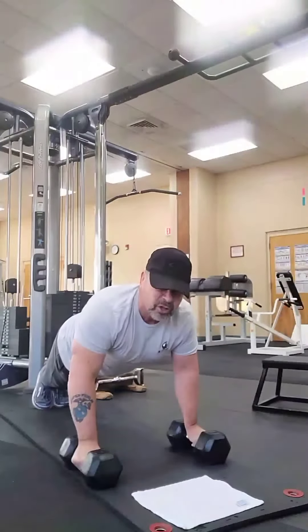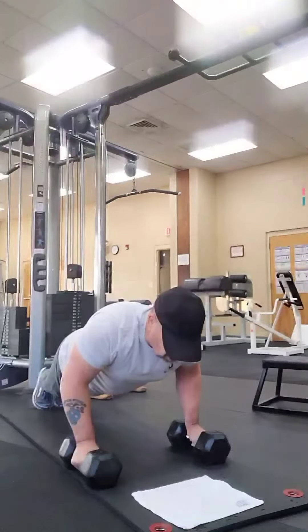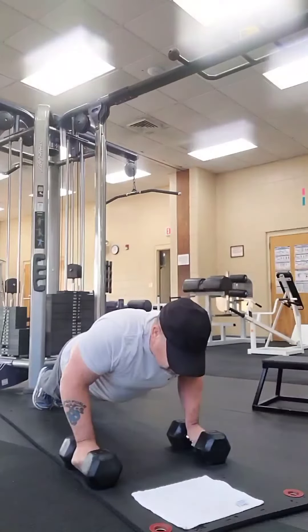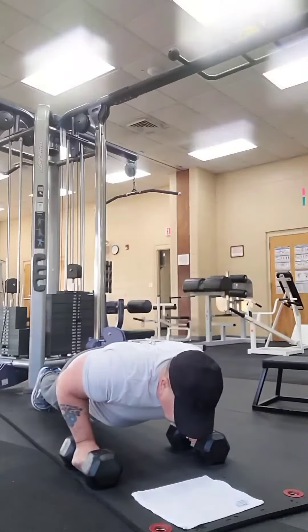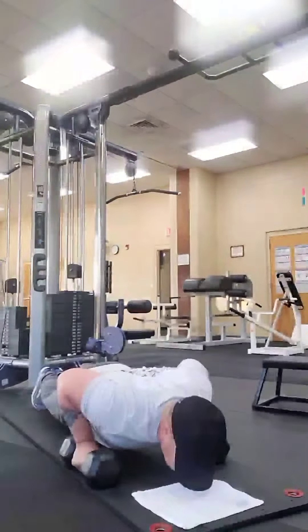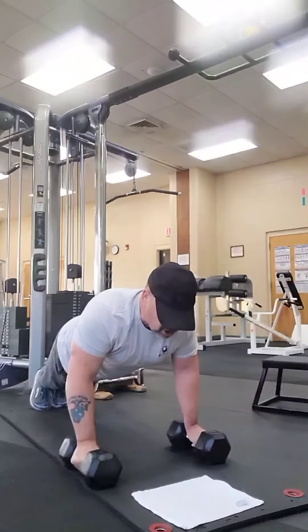Now let's do it a little slower. We're going to go down, we're breathing, going down slow. I adjusted my feet just a little bit to keep my arms underneath my chest. Down and back up. Now let's do it again, nice and slow.